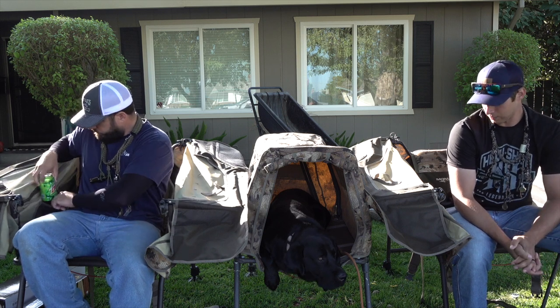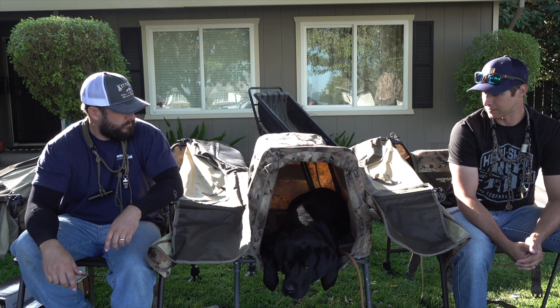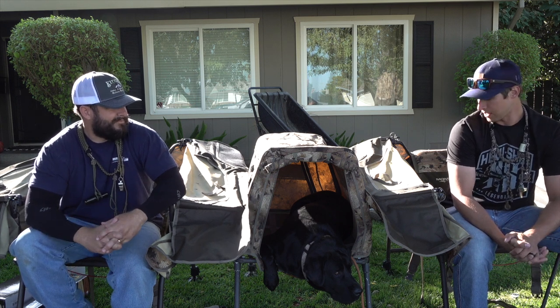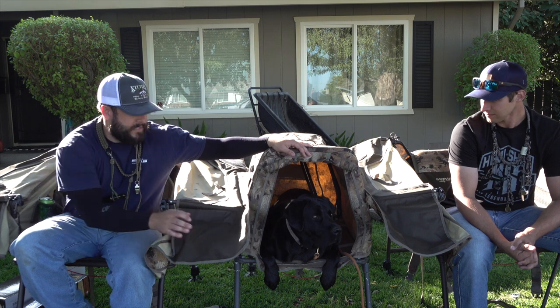We've tried other mobile blinds before — they're good in some areas but sometimes more of an inconvenience. We have some good spots to use these this year. Titus has the Rocky's dog stand by the same brand, Mo Marsh, and says it's his favorite. This blind uses the same platform, frame, and feet. It's comfortable to sit in — about 20 pounds — but probably not ideal for a two-mile hike. Under a mile or up to two miles, these would be killer. And of course Rocky himself is part of the gear — get yourself a black lab.